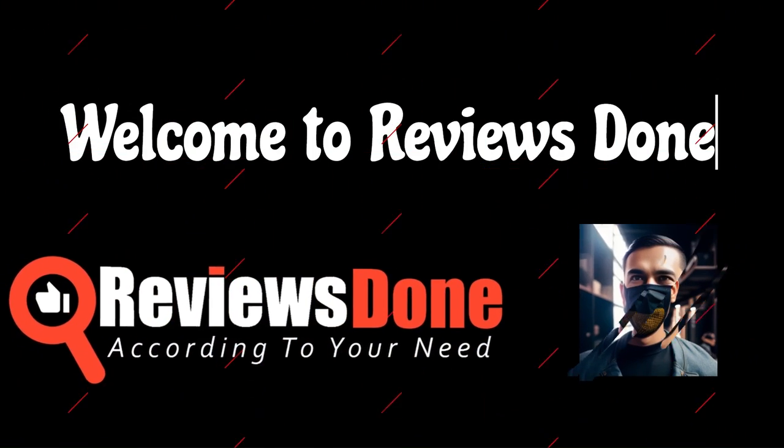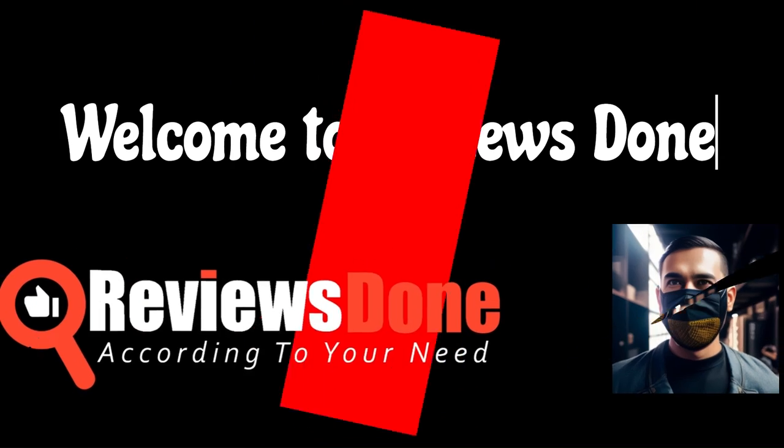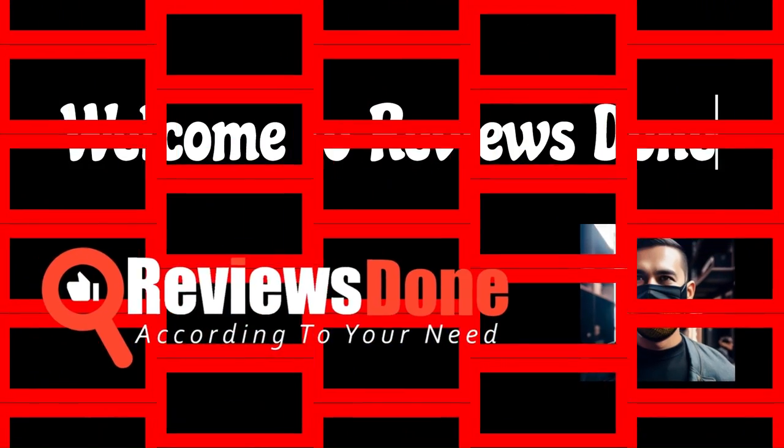Welcome to Reviews Done, where we bring you the latest and greatest products on the market. Today, we're excited to review a product that's sure to grab your attention from the very start. So, let's get started.